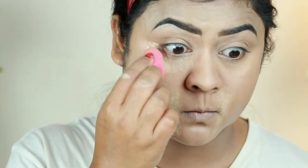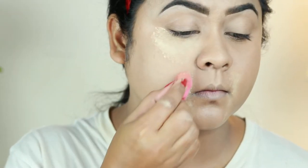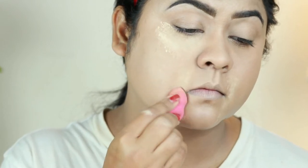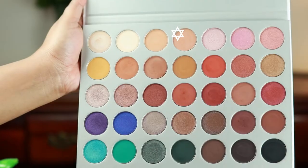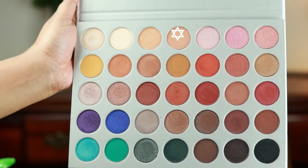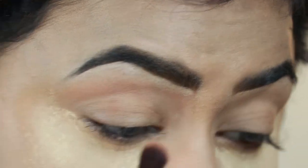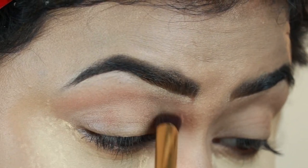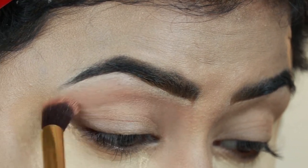I'm baking my under eyes and smile lines by applying tons of loose powder on those areas. If I get any fallout from the eyeshadows, it will catch that fallout and I can dust it off without spoiling my base. Now I'm taking the shade MFEO from my Morphe x Jaclyn Hill palette and applying it as my transition color, using a brush from Puna Store.